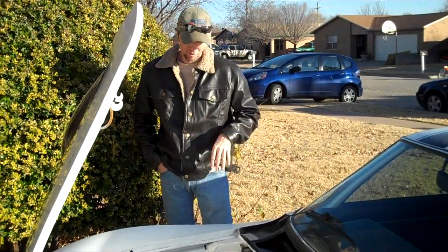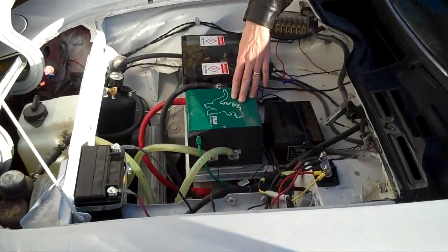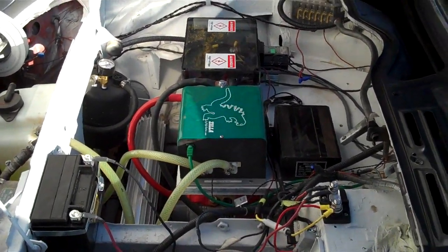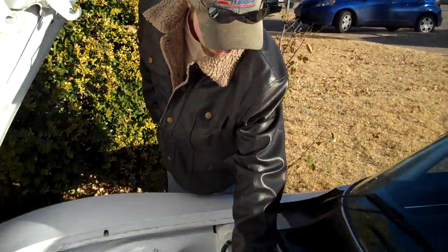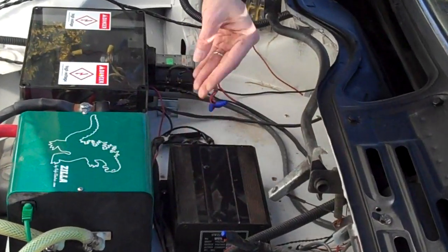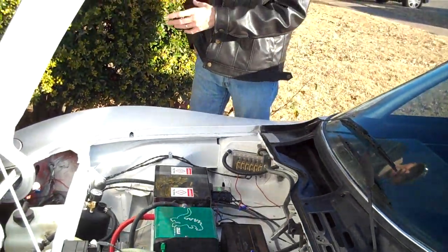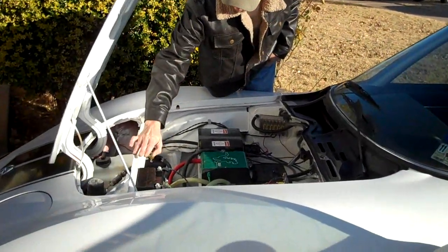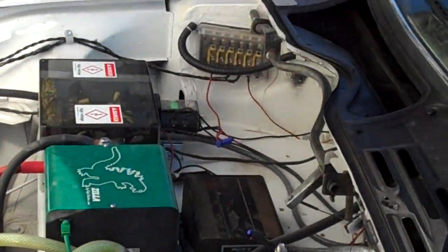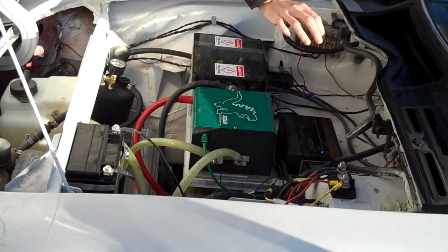Going over the engine bay — we have a Zilla controller by Cafe Electric. This is the low voltage version which will put out a thousand amps. This here is a Curtis DC-to-DC converter that converts the 156-volt pack to 13 volts to run the accessories like the lights. This is a little accessory battery that helps buffer — sometimes when you're draining a lot of power quickly the voltage sags with the battery pack, so this helps keep the voltage up.